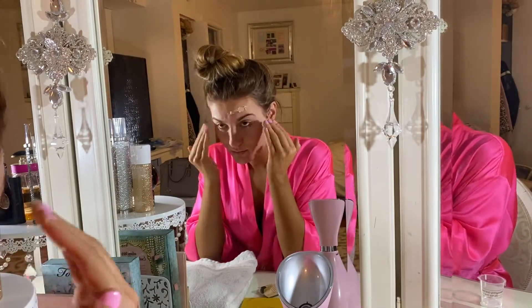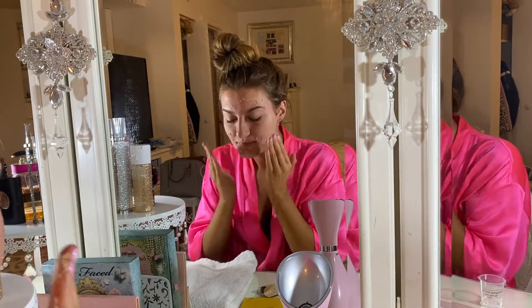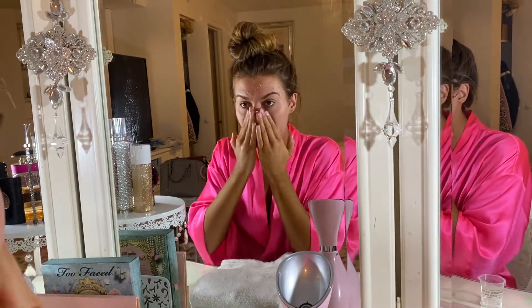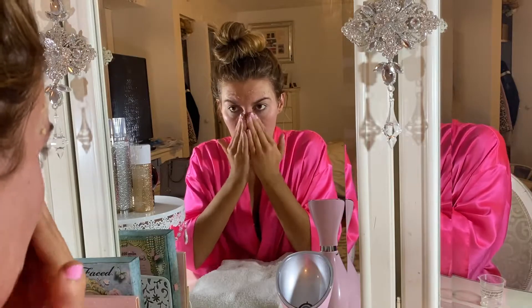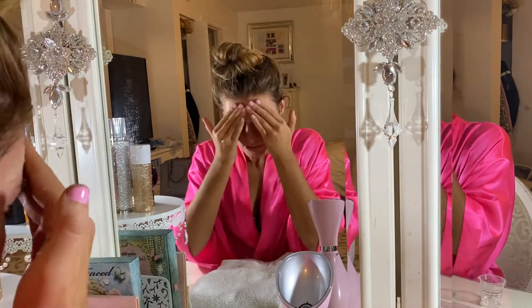I removed my makeup and cleansed my face. I'm trying out the Orgace face polish — I just add a few drops of water to the honey crystals and rice powder mix so it's easier to work into my skin. This feels so good. I massage it in for a little bit and then let my face steam with it on for about 10 minutes before wiping it all off.